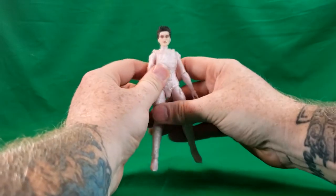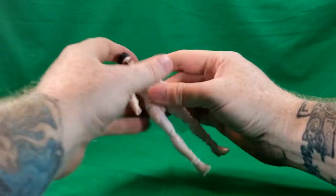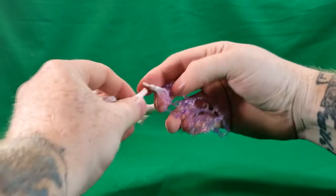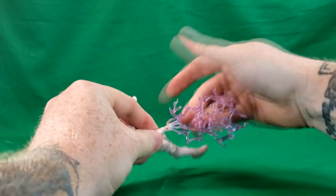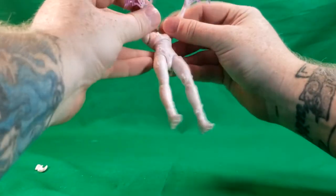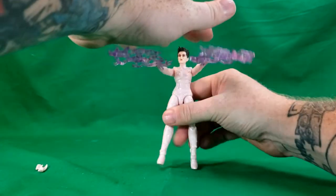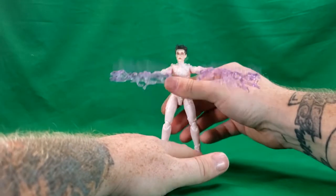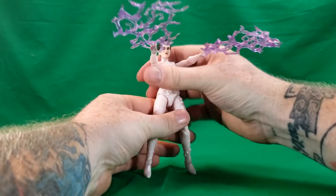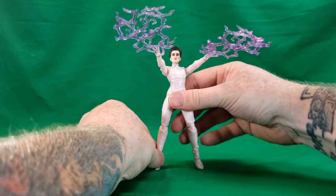So there's Gozer. Now for her accessories — you just unplug her hands like that, and plug in these hands which are shooting energy blasts at the Ghostbusters. She could be a little bit hard to stand like that, though. You gotta balance it just right. There we go.